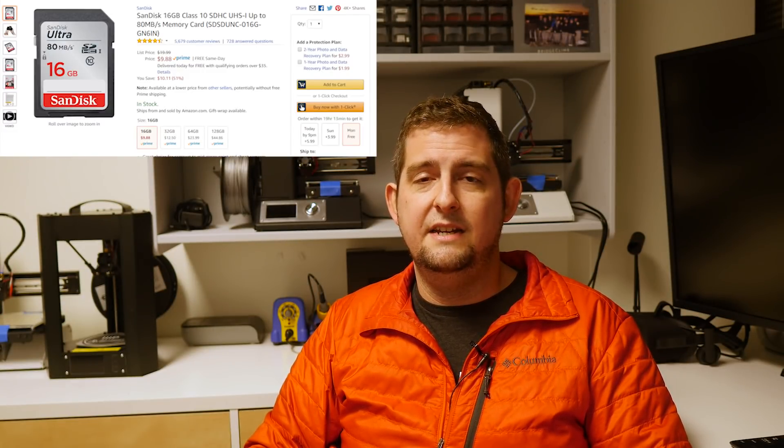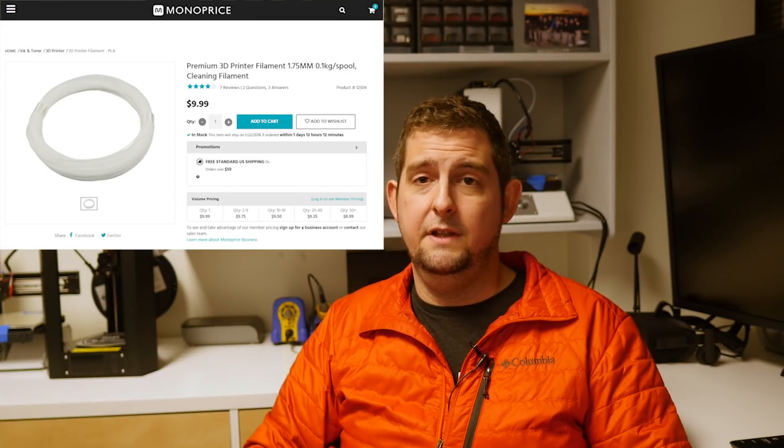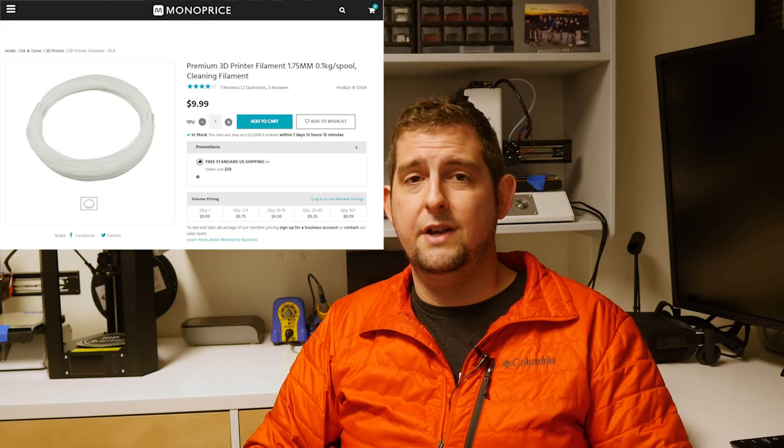The included 256MB SD card is garbage and should never be used. From my benchmarking, it's a Class 2 device with 2MBps write speeds and 2–4MBps read speeds. Ditch it and buy literally any name brand replacement — a 16GB Class 10 SanDisk Ultra card can be had for about $10 with free shipping on Amazon. The same goes for the included sample filament; it's too little to print even the CAT G-code included on the SD card. Monoprice should really swap this out for cleaning filament to help with filament swaps and clearing clogs over time.